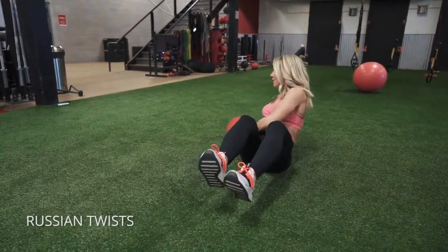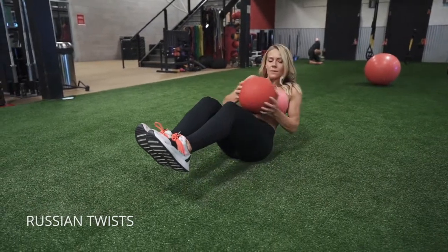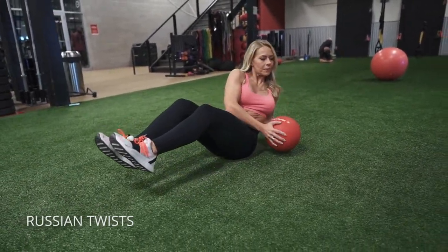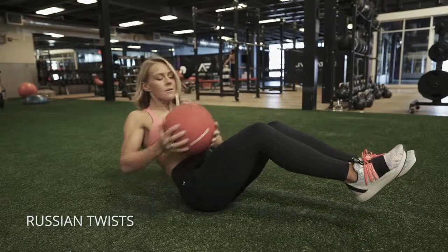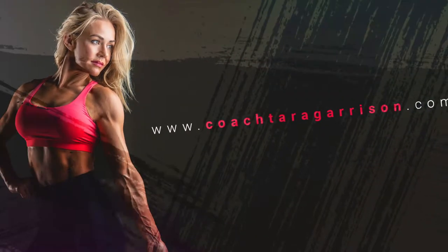Russian twist — you can do it as I'm doing here with your feet off the ground, or if that's too difficult, go ahead and rest your heels on the ground. But ideally, lift your feet off the floor and hold on to a ball or small object. Twist as far as you can from side to side, keeping your abs pulled in, and tap the floor to each side with that ball or with your hands. Really focus on the twist and keep your belly button pulled into your spine.